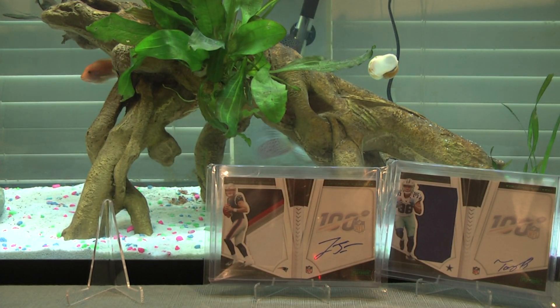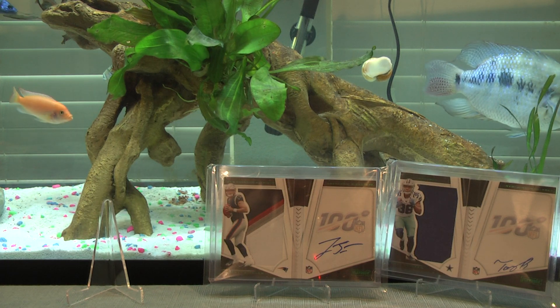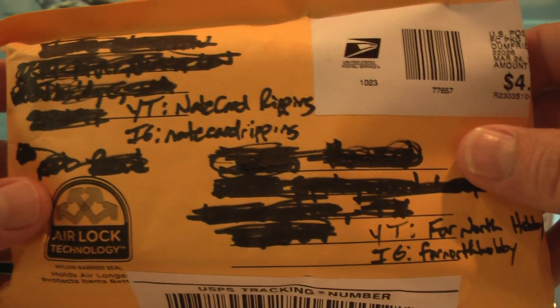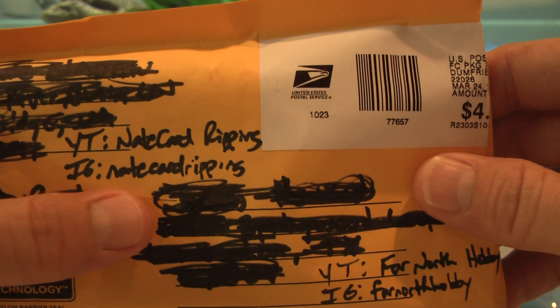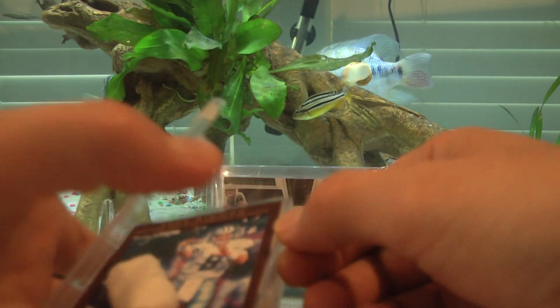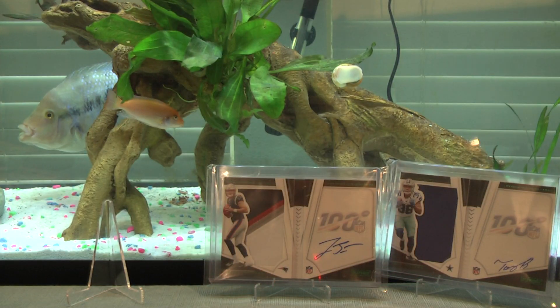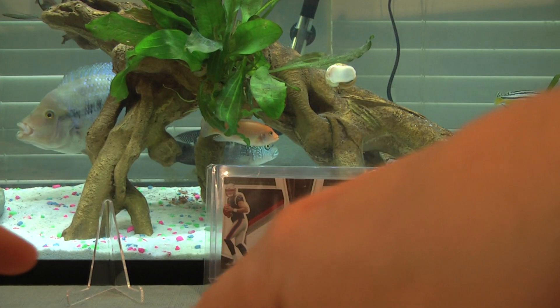So I have four Jared Stidham cards in my collection. Now let's get to the trades. First up is Nate — Card Ripping on YouTube, Nate Card Space Ripping on Instagram. We've done a few trades. I found an RPA from Immaculate for one of his guys, picked it up, and we made a trade. I'm going to show you what I got in return.